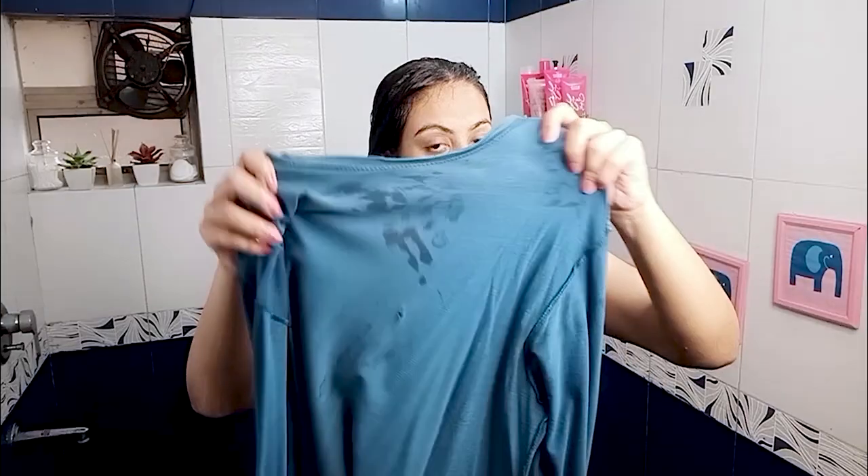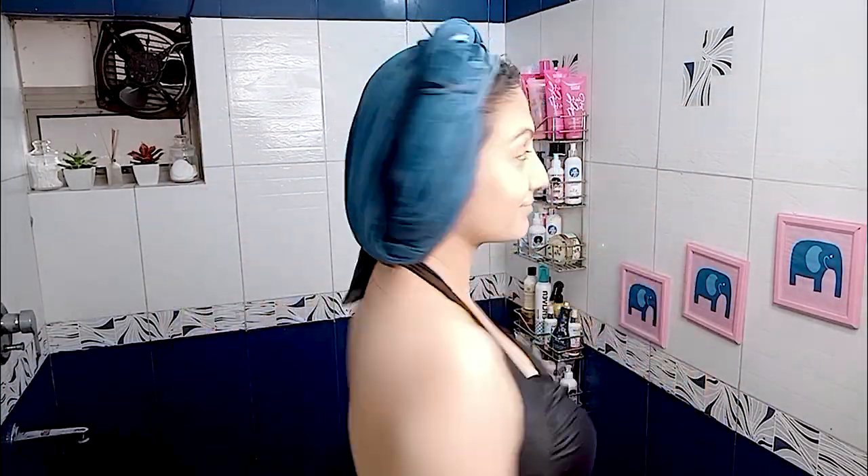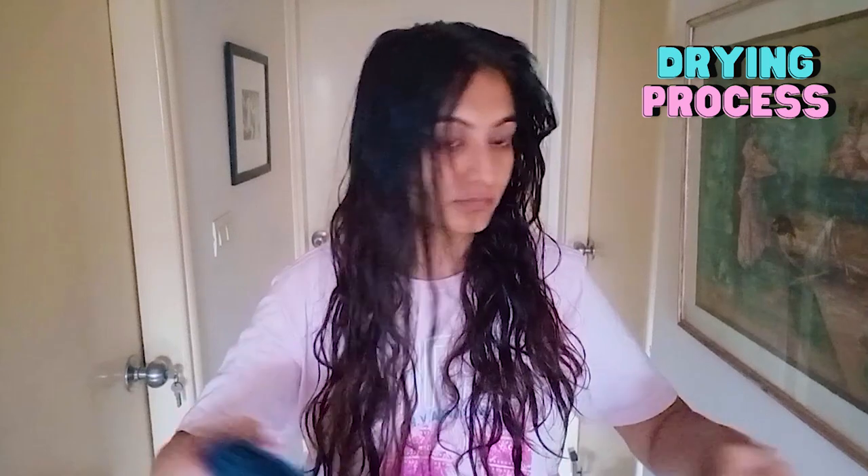After rinsing, you can use a microfiber towel — I'm using a cotton t-shirt — and then I'm just wrapping my hair up. I'll leave this on for five minutes and then I'll gently pat my hair down.